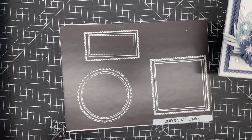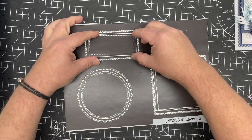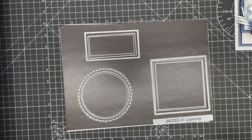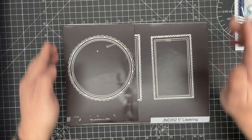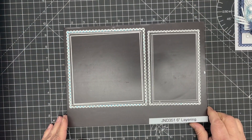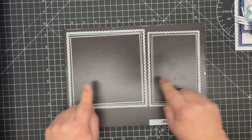The sizing is based on the plain dies in the set, so the square is a four inch square, four inch circle, and four inches across on the rectangle but two inches tall — that's the normal makeup for rectangles. Here we have our five inch layering die set — again square, rectangle, and circle — and then we have the six inch layering set, again square, rectangle, and circle.